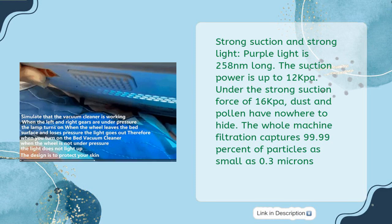Strong suction and strong light — purple light at 258nm. The suction power is up to 16kPa, so dust and pollen have nowhere to hide. The whole-machine filtration captures 99.99% of particles as small as 0.3 microns.